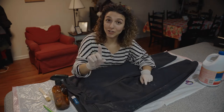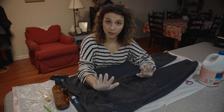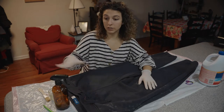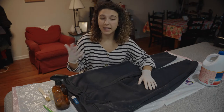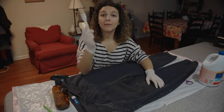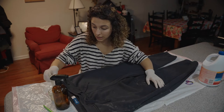Before starting, remember to use some gloves to protect your skin. I'm using a trash bag to protect the surface, and try to be in a big space because the smell is very strong so you don't get too dizzy. I'm gonna be starting with the paintbrush and I'm gonna put pure bleach.